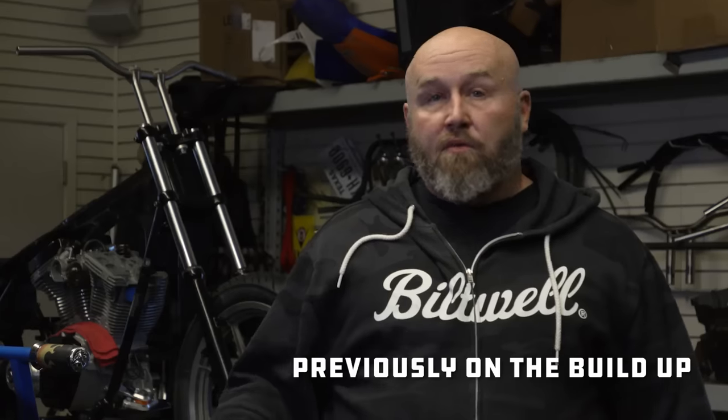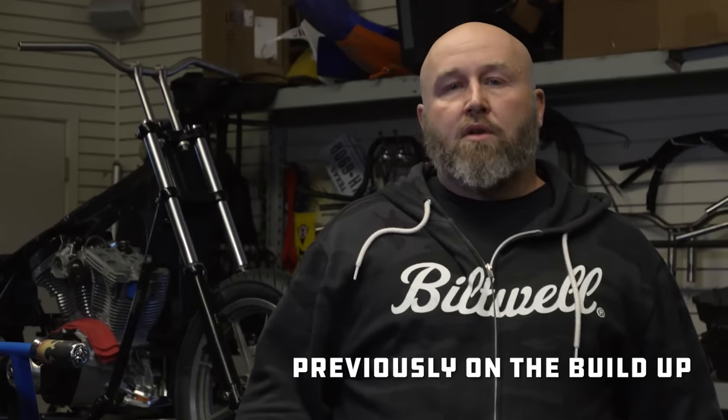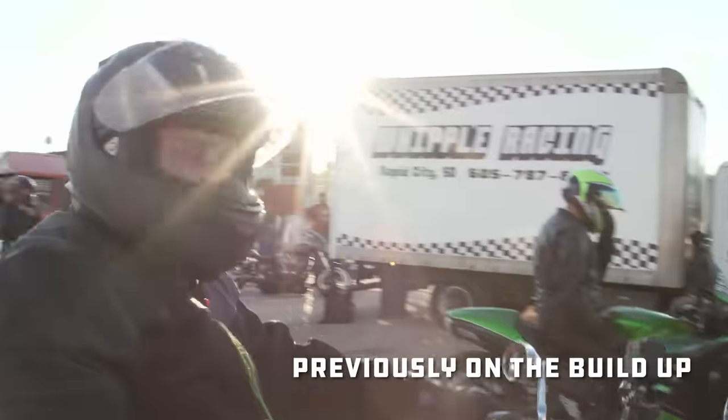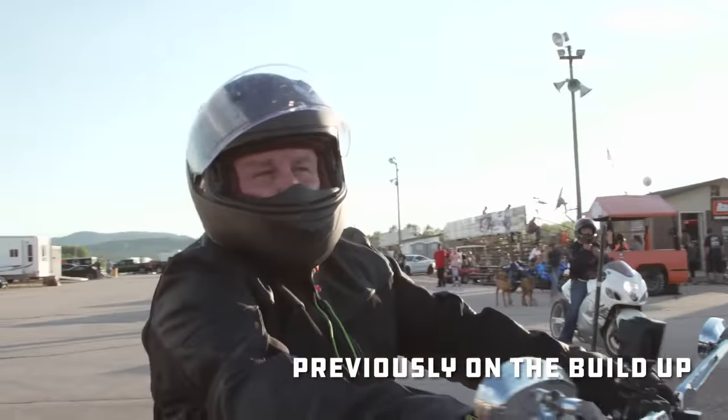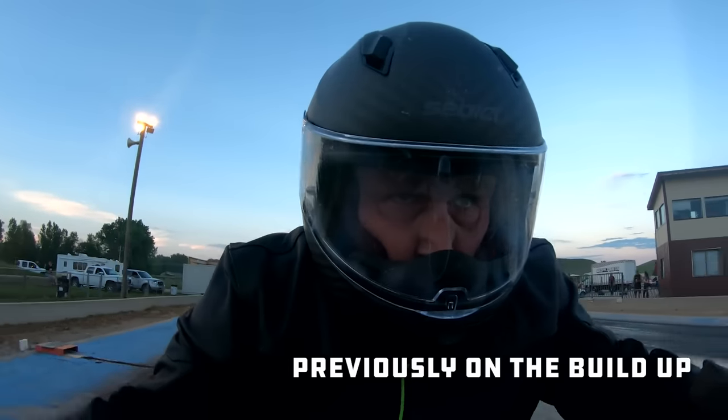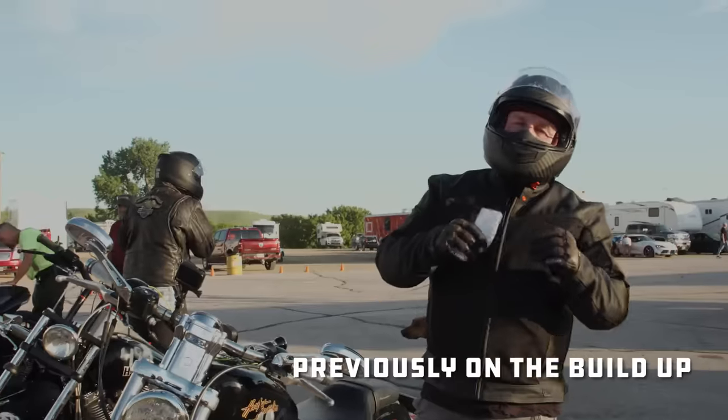Sportsters have just been around and been the performance model forever, and now they're being overlooked. That's a 200 horsepower ZX14. He's never had to take on 883cc's of fury. So slow!